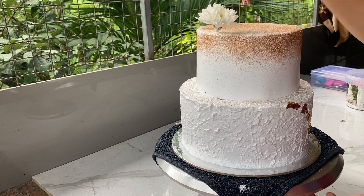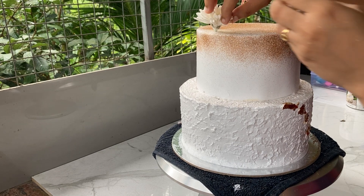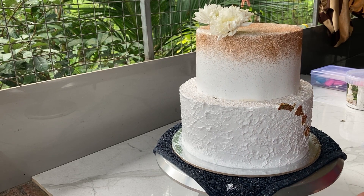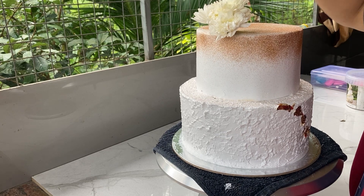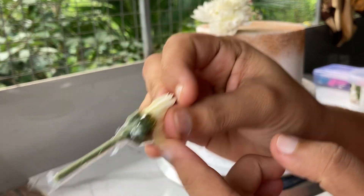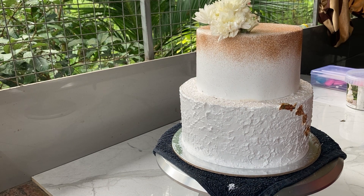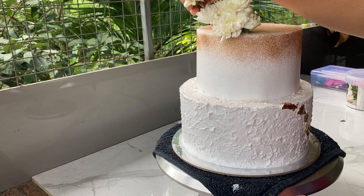I will add cello tape to the top and to the cake. I will add some olive leaves to the top. I will add a foil paper to the top. I will add full olive leaves to the top.